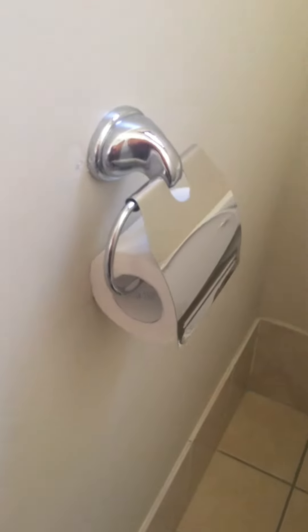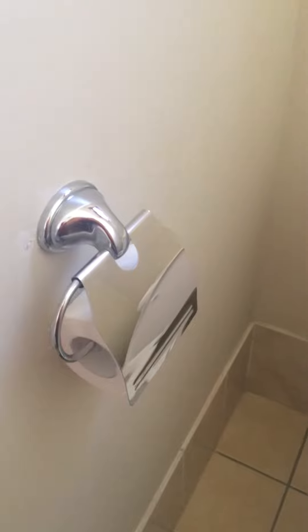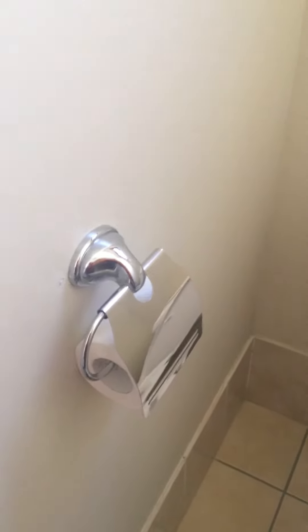Hi guys, I'm really happy at the moment as we have some toilet paper on the toilet roll holder. Now after our video this morning of how to change a new toilet roll, the next part is how to put the empty toilet roll holder into the bin.